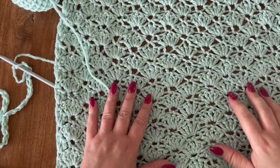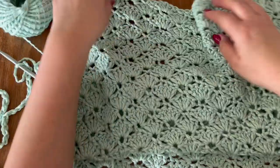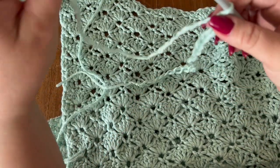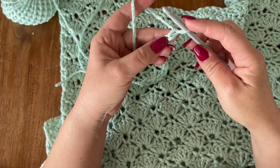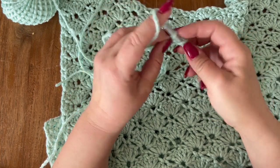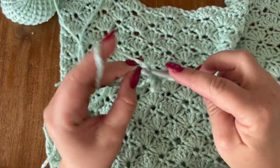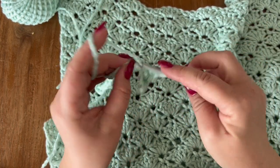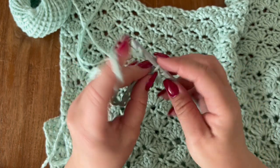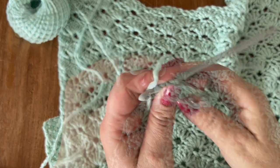I'm going to work a small sample with you because I've already made all of my panels — this one here is the front panel. Chain 56, and then once you have your chain done, you are going to single crochet in the second chain from the hook and then make one single crochet in each chain till the end. You are going to end up with a total of 55 single crochets, which is a multiple of six plus one.